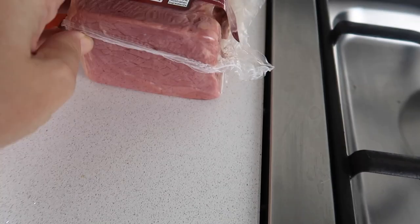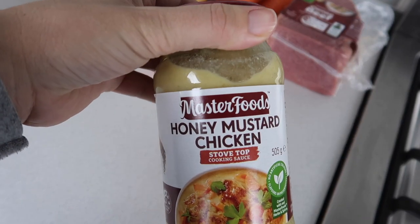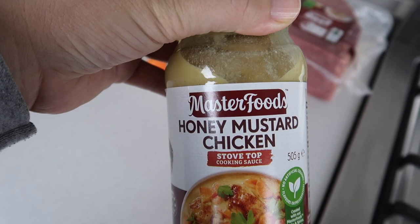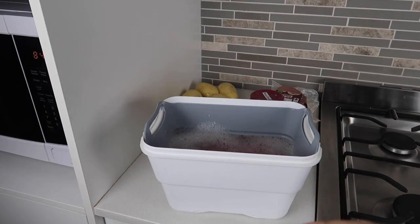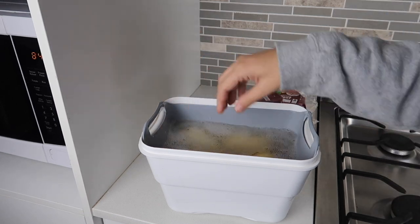The four ingredients are two carrots, four potatoes, silverside, and this sauce — it's the MasterFoods honey mustard chicken sauce. It worked so well, it just gave it a great flavoring. This is a really hearty meal. I've been getting questions about whether I wash the veggies — yes, I do.